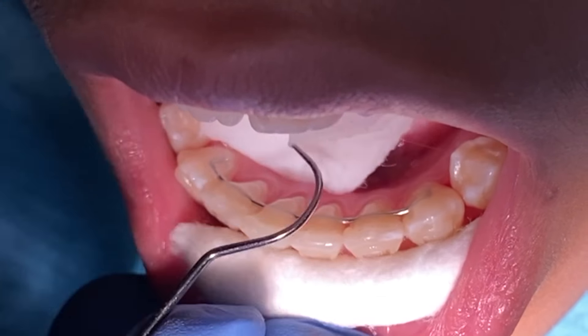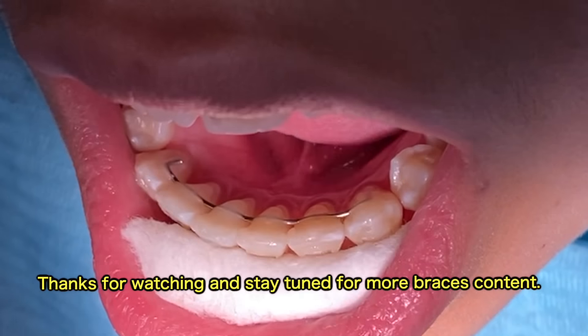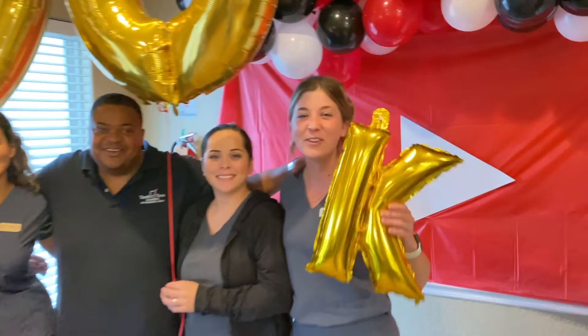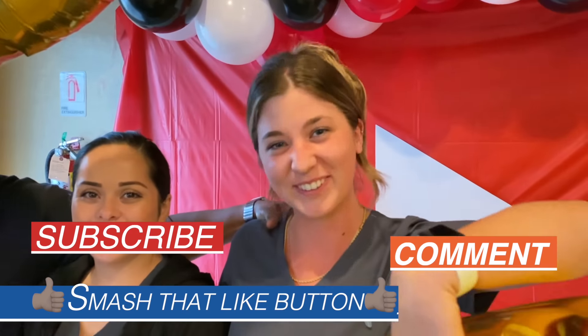Thank you for watching. Again, if you have any questions, don't forget to comment, and don't forget to like or subscribe to our channel and we'll see you at the next video. If you like braces content and you want to see more, make sure you like, subscribe, and comment down below.